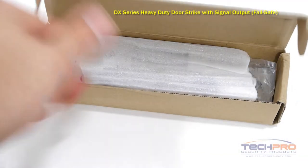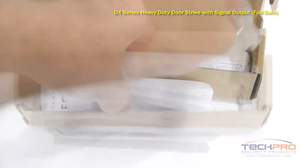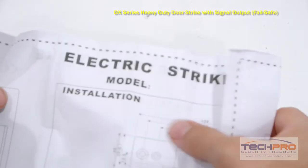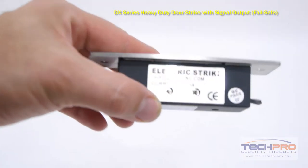This is our ACDS DX1500SA DX Series Failsafe Heavy Duty Door Strike with signal output. When wired to an access control panel, it can let the system know when a door is open or closed.